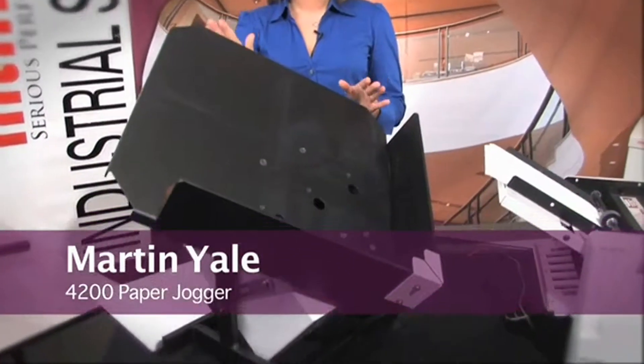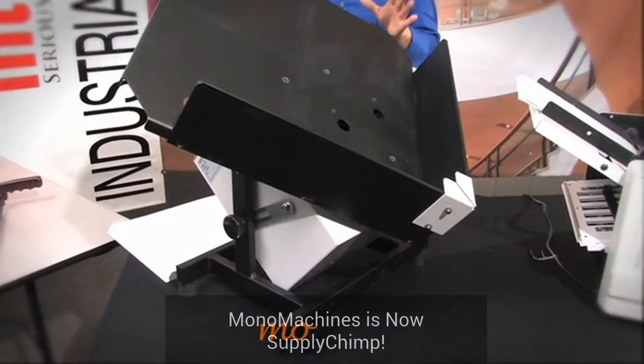This is the Martin Yale 4200 paper jogger. This is really a large format jogger — it handles large sheets of paper.